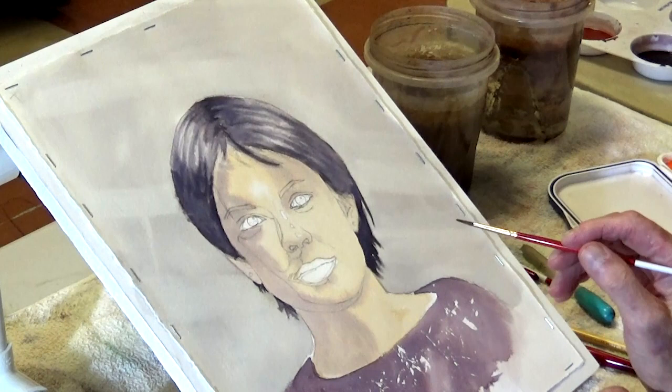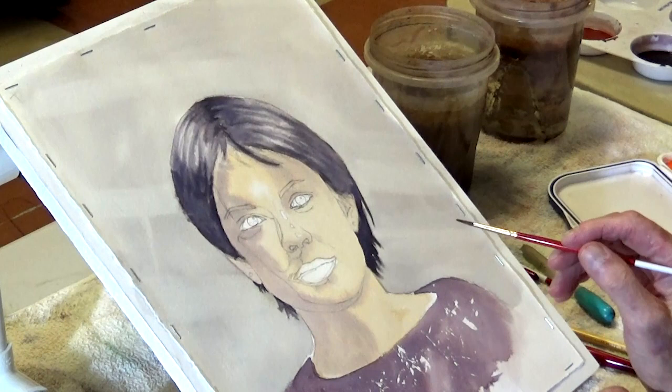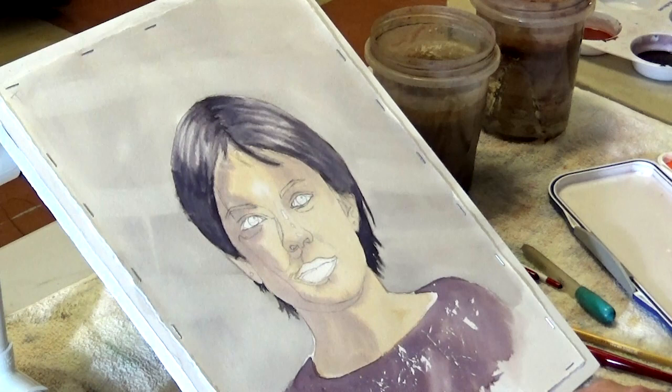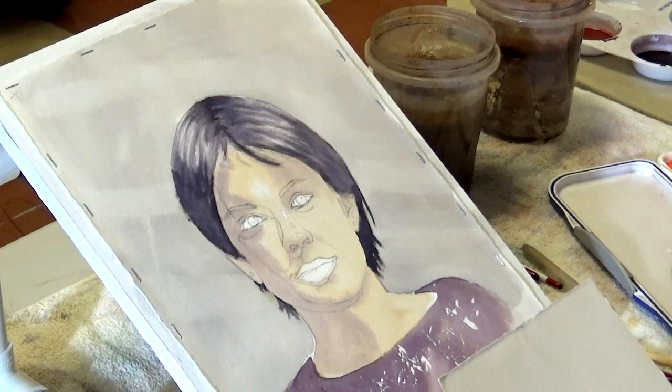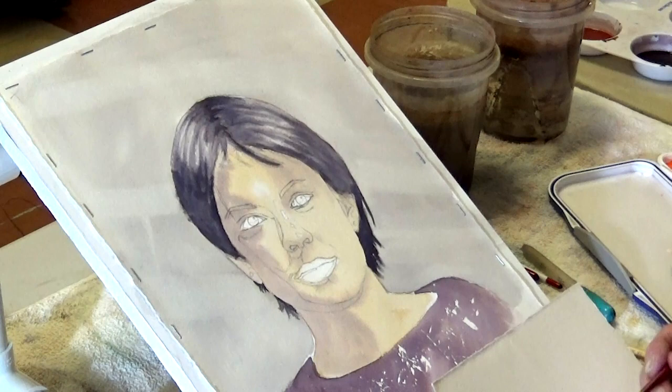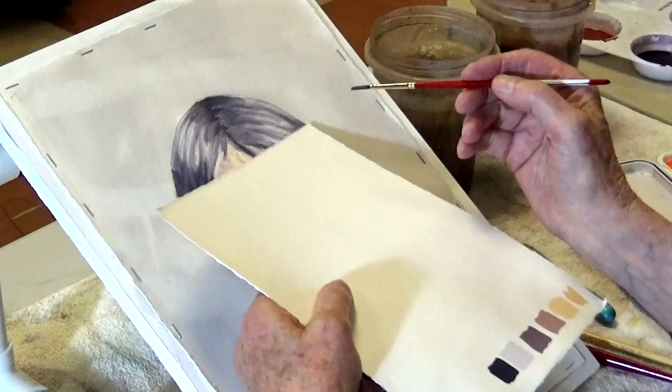Three colors: a gray for the white of the eye, which would be cerulean blue and a little rose madder genuine to gray it down. Because she's got brownish eyes, it's going to be straight burnt sienna initially, and then I'll darken it by adding some ivory black to the burnt sienna. Then straight ivory black for the pupil. So it's three separate colors.